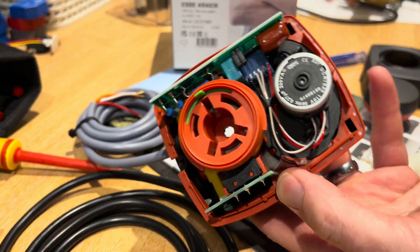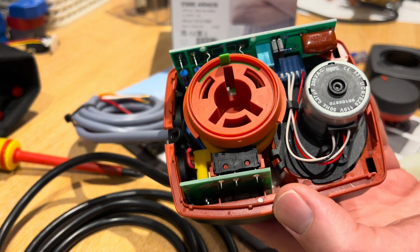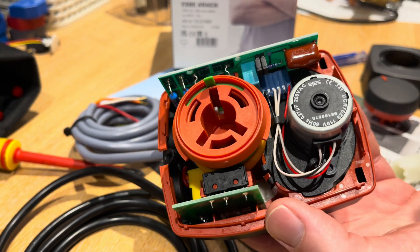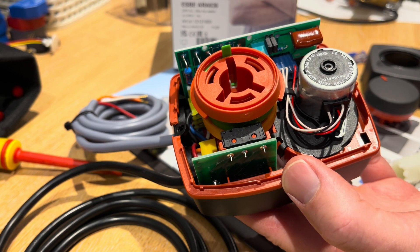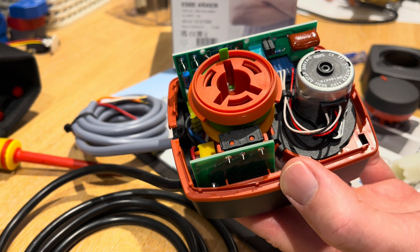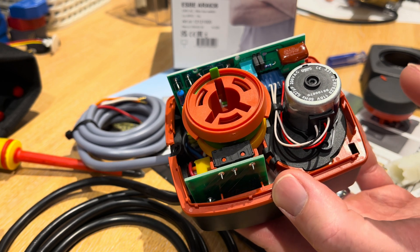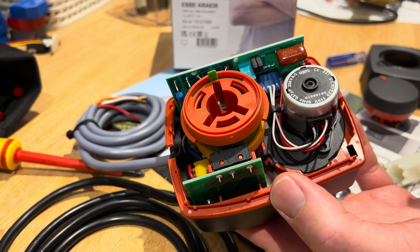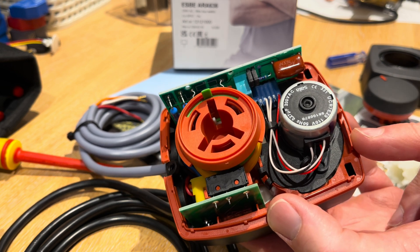Don't use these heads on any more than the DM32 valve. So if you choose an inch and a half or a two inch valve, you need to go up to a 30 second actuator or a 60 second actuator, because the 15 second actuator is not strong enough to drive the bigger valves. These are fine up to an inch and a quarter, but they will struggle beyond that.